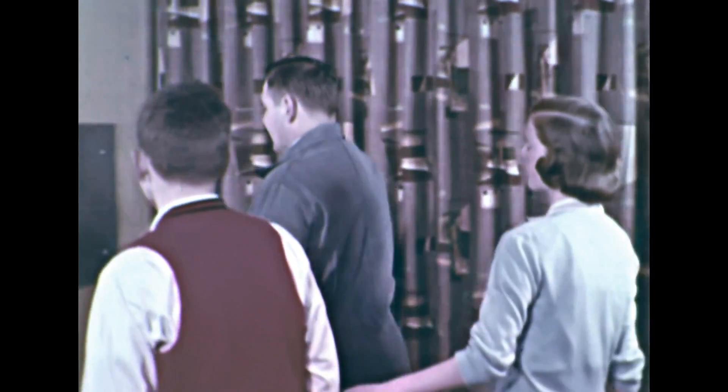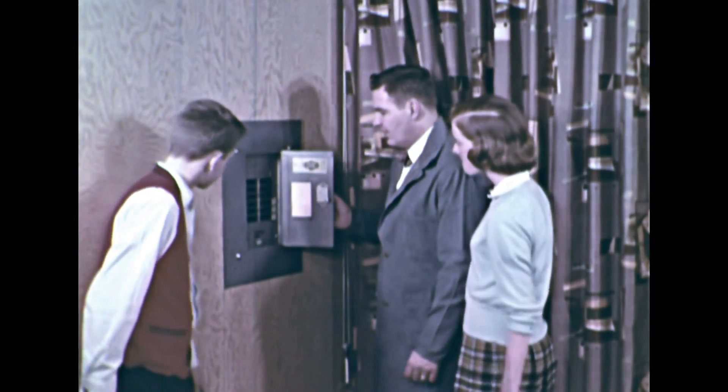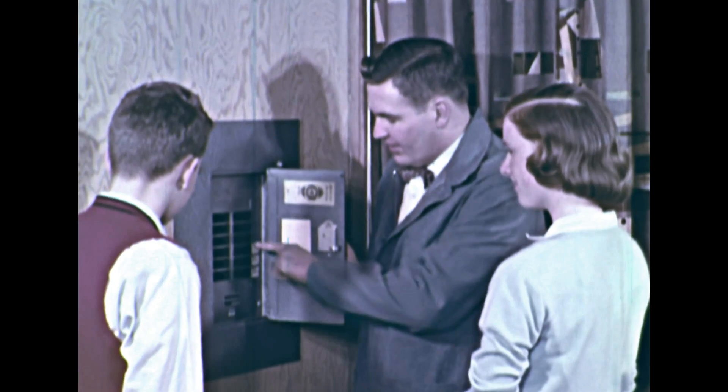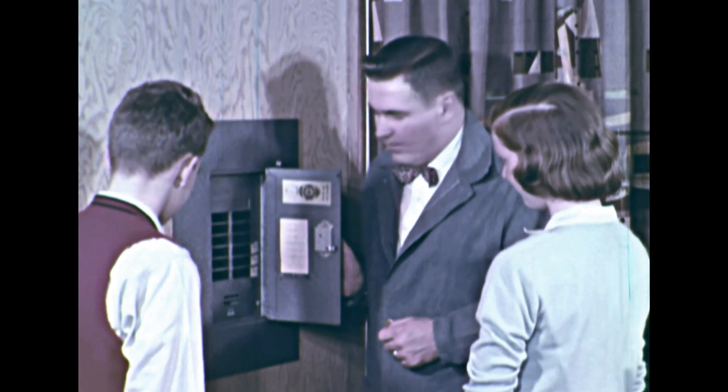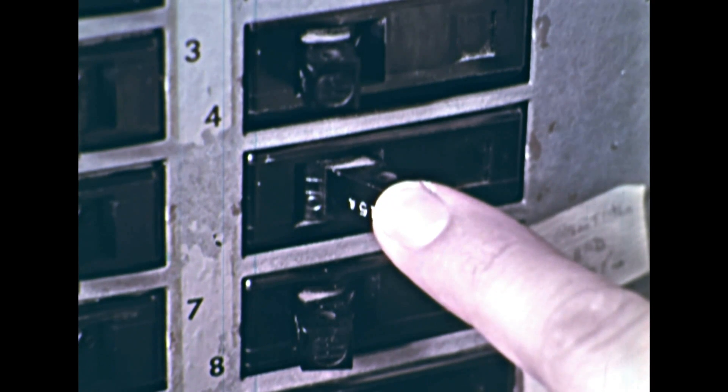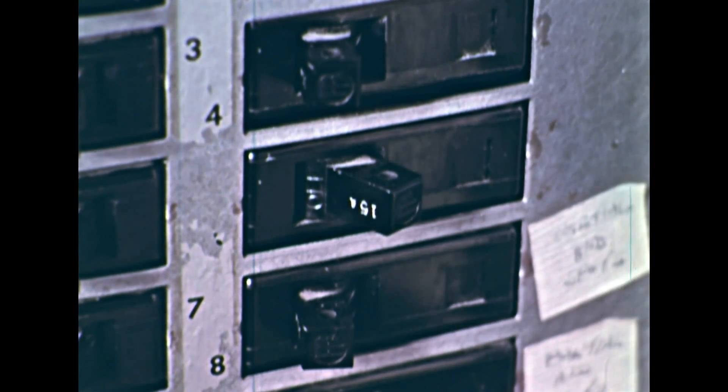The first thing to check is the circuit breaker. Mr. Peterson explains that a circuit breaker is a safety device that opens automatically if too much current flows through the circuit into which it is connected. The circuit breaker switch is open because the circuit was overloaded.